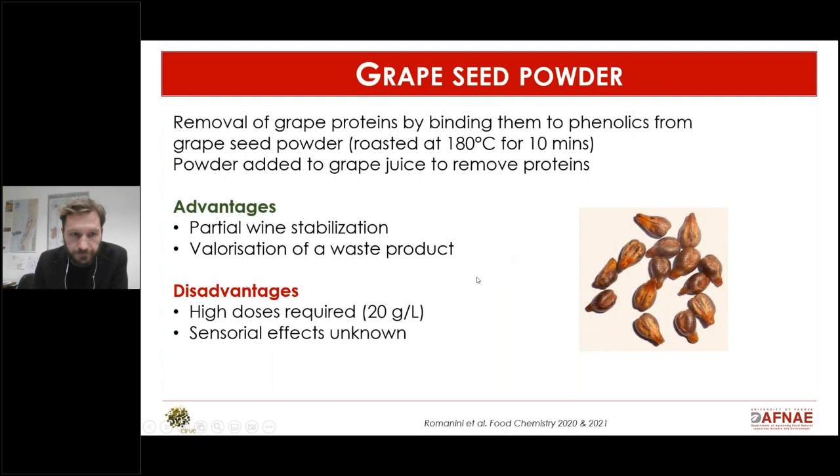The advantage is that you valorize a waste product in a circular way, which is a nice idea. The downside is that you need a large amount — around 20 grams per liter — and the sensory effect hasn't been evaluated yet, so there may be a sensory impact from using so much grape seed powder at the juice stage.